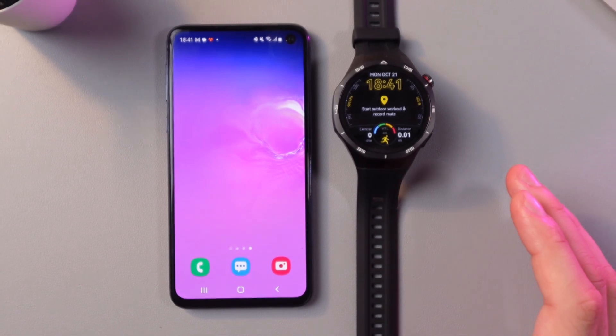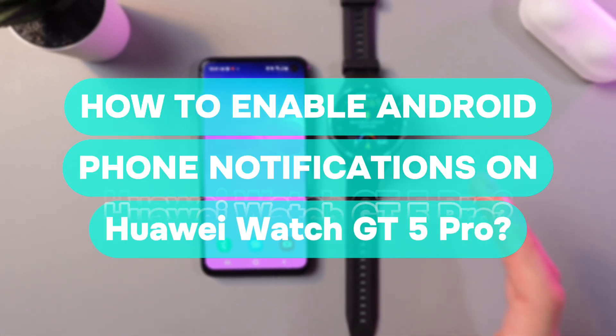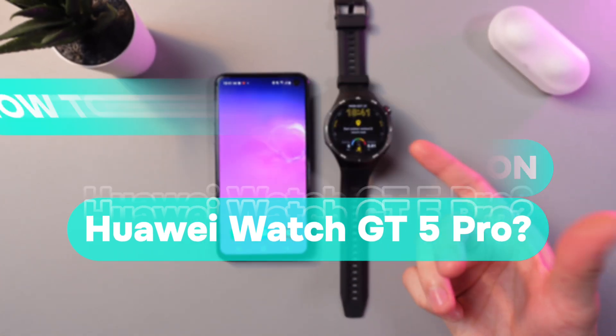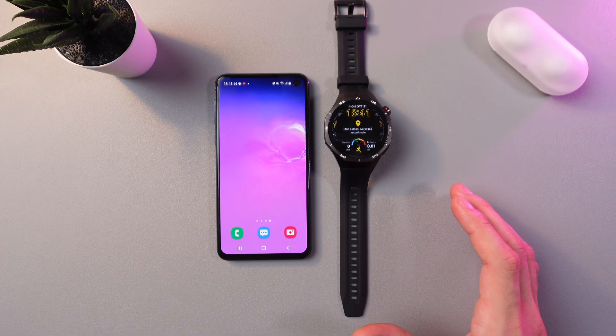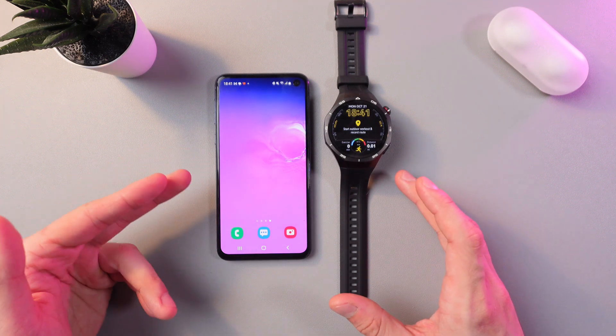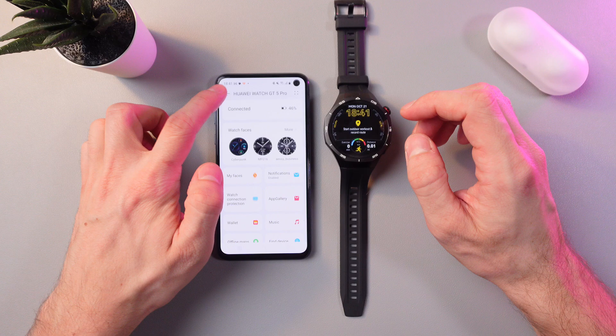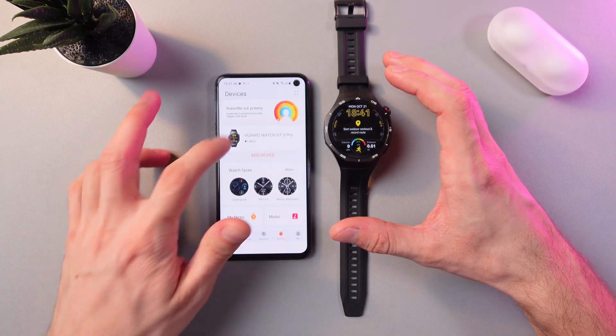Hello everyone, and today I'll show you how to enable notifications from an Android phone on your Huawei Watch GT5 Pro. In order to do that, make sure that your watch is connected to your phone through the Huawei Health application. Now let's open up this application and choose your devices tab right here.